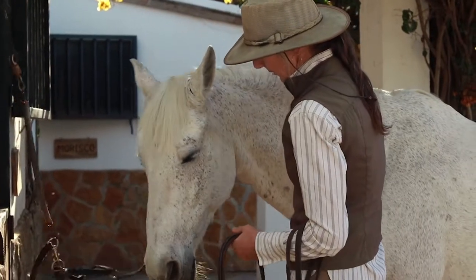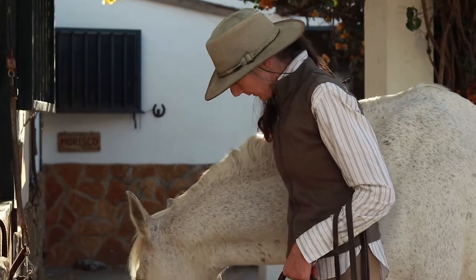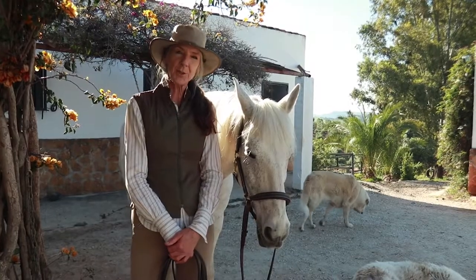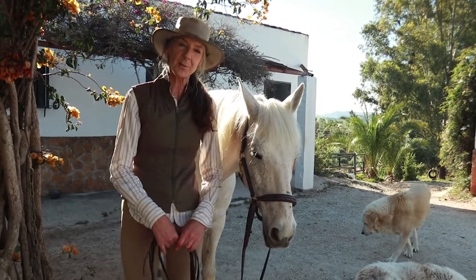I'm going to use the head collar again like we did on the how-to video. This one even has a padded bit so it's very soft. I'm just going to check out how we get on with that — it's nice to use that if it's okay.